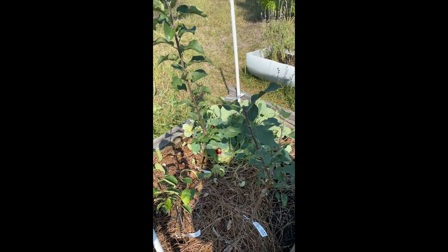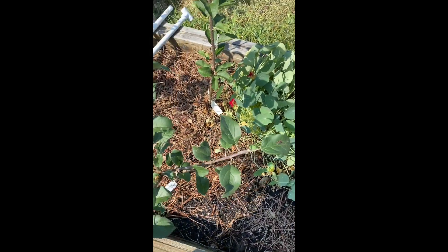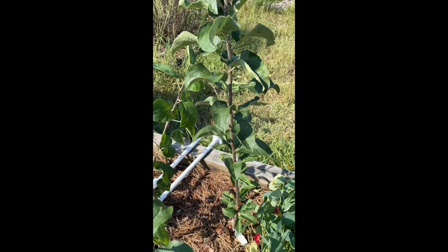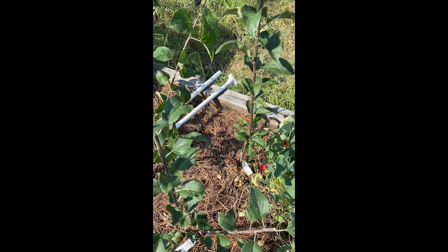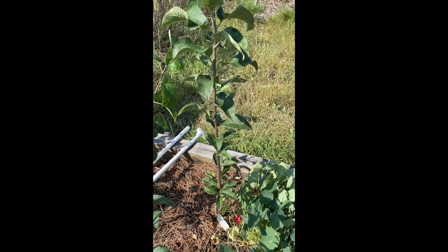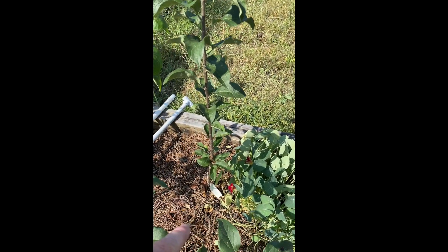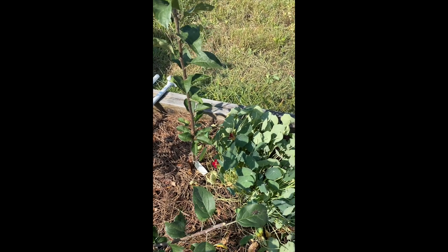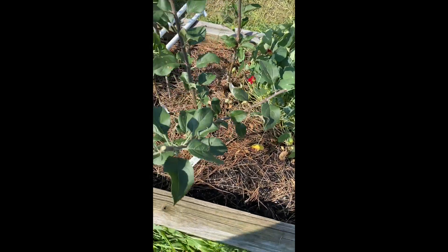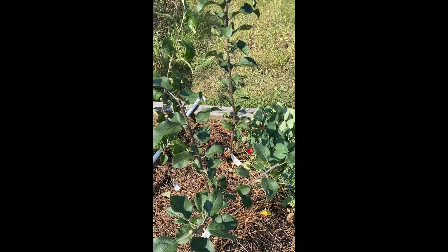The only tree that actually did what it was supposed to do was this one - it's an heirloom variety, going straight up, hasn't started spreading yet, so I'm just going to let that go for right now. I may top it eventually. I'm going to have to strip some of the leaves from the bottom so it's a little higher up and I don't have to stoop over and trip over branches. I've kind of already done that on the other four.